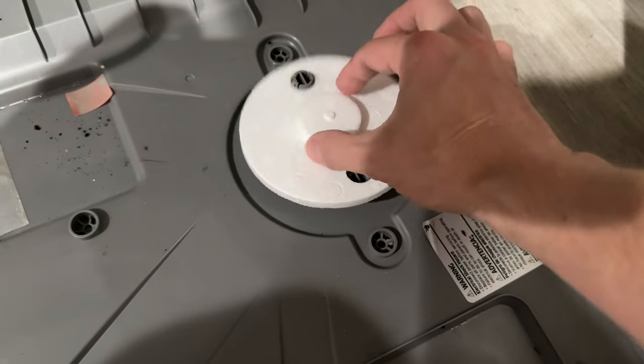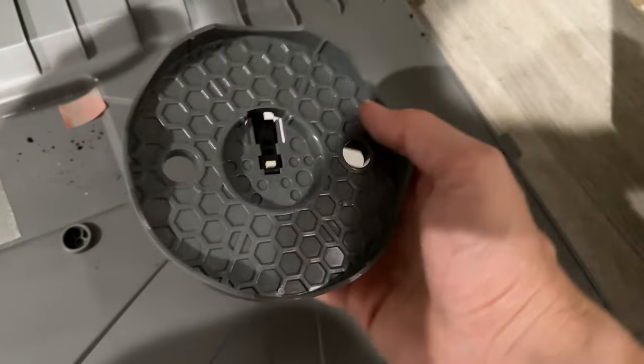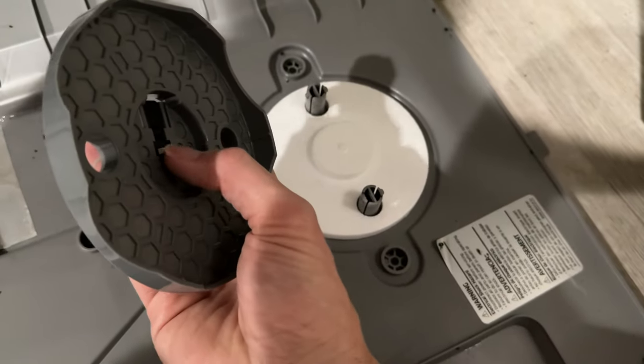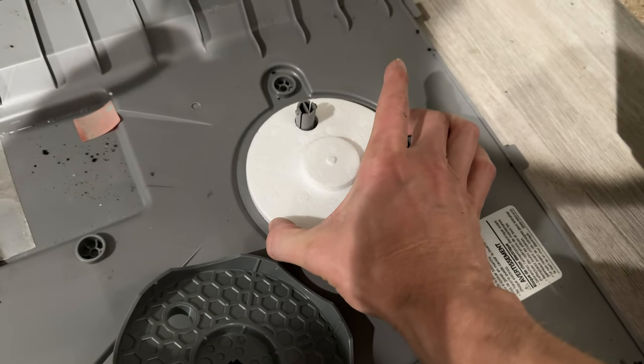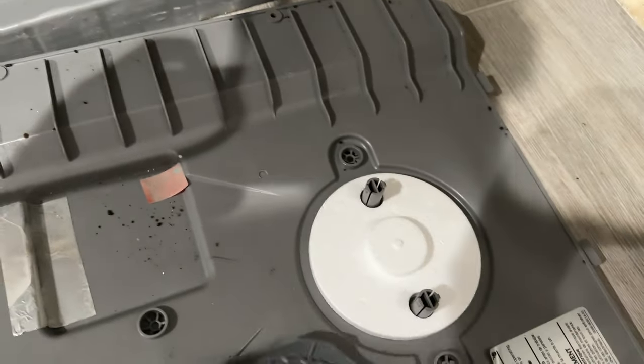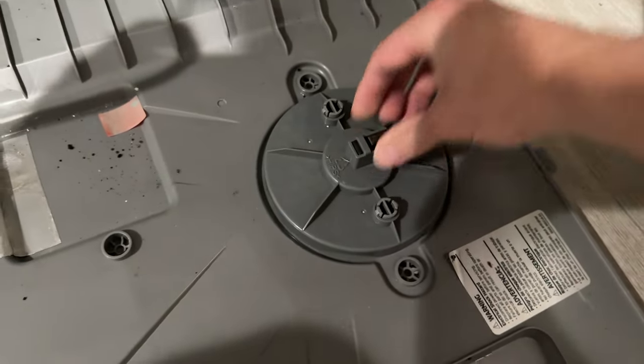The moisture sensor is just a little button that gets lifted up by the styrofoam and pressed in. This will lift up as it fills up with water and then activate the sensor to throw an error code.